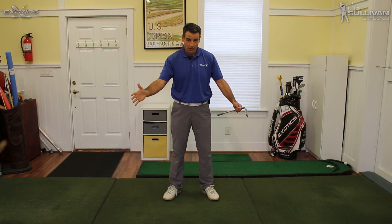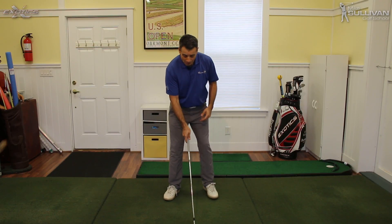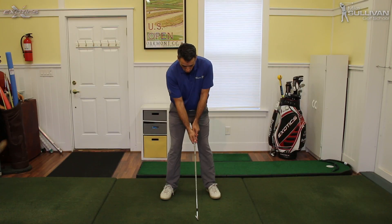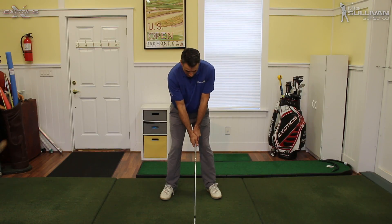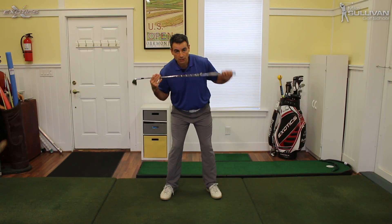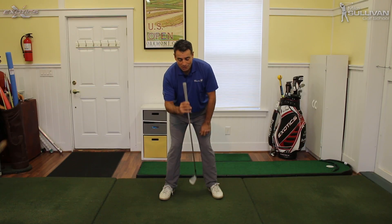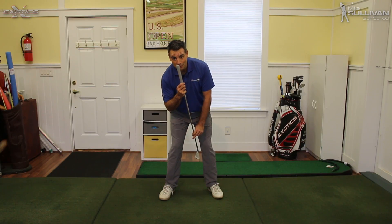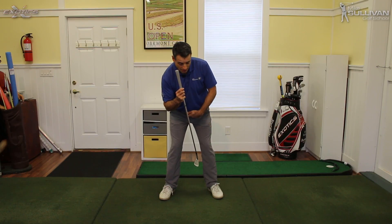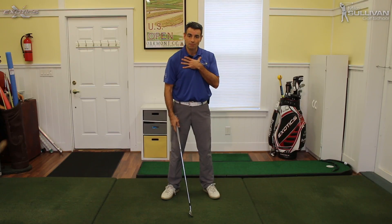Think about it this way. I'm a right-handed golfer and I'm going to be hitting a golf ball out this way. When I set up to the golf ball, my right hand is lower on the club than my left hand is. My right shoulder is going to be lower than my left shoulder. Look what happens here kind of naturally — see how my spine is tilted a little bit here? My head is farther from the target than my belt buckle would be. That's our secondary spine tilt.